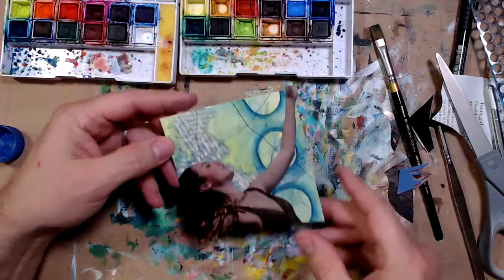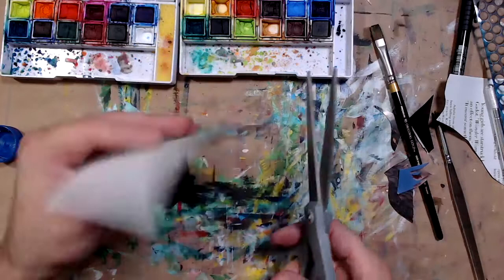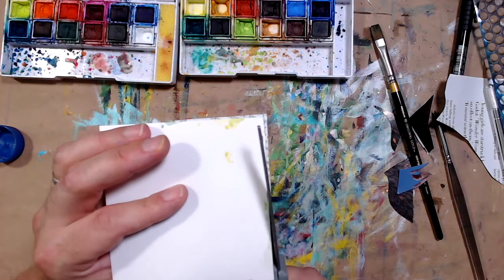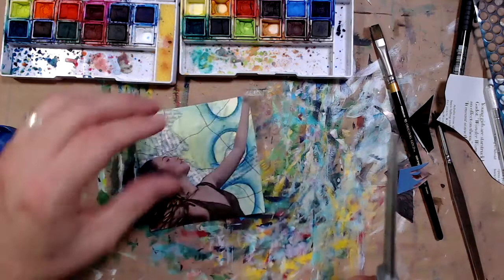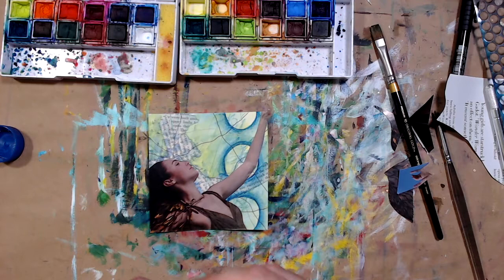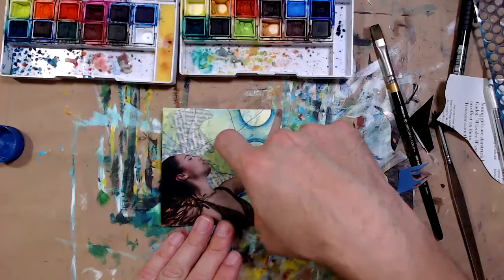This creates a really dynamic composition. I trim off some of the excess — if I'd had bigger paper, it would not be so dynamic. I could have fit her hand in too, but there's something about this I really like. It breaks up the space: I've got the background showing in two big sections, and she takes up a lot of space in a very dynamic way. I really like that.